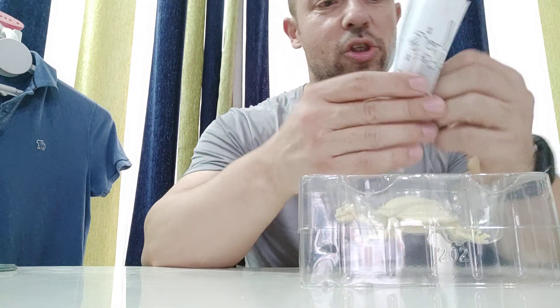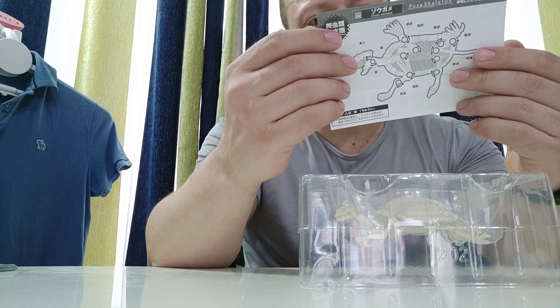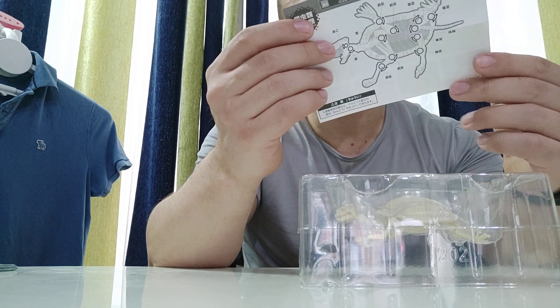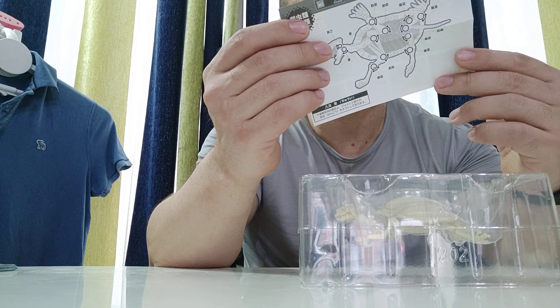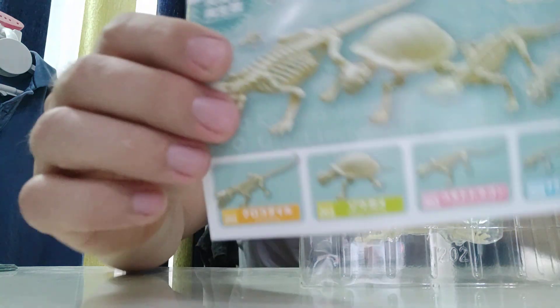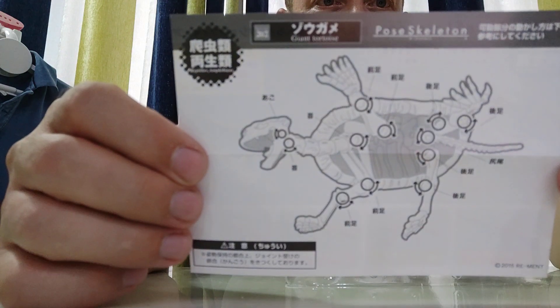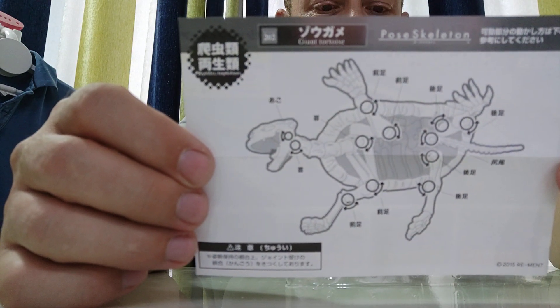Inside there are some instructions and it shows more of the lizards on the back. Here you have the crocodile and you have the Komodo dragon, the salamander. I think I have a couple of these but I've not reviewed them yet, but they look pretty cool. And then you've got a diagram of where the tortoise is articulated.